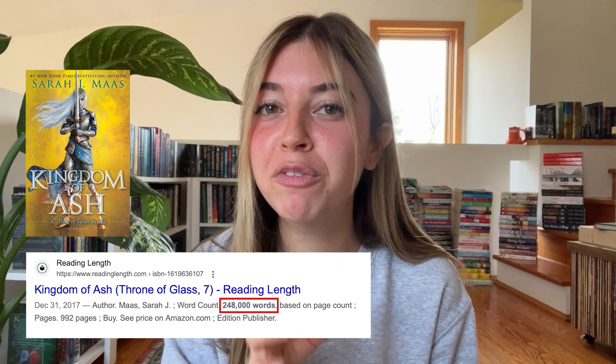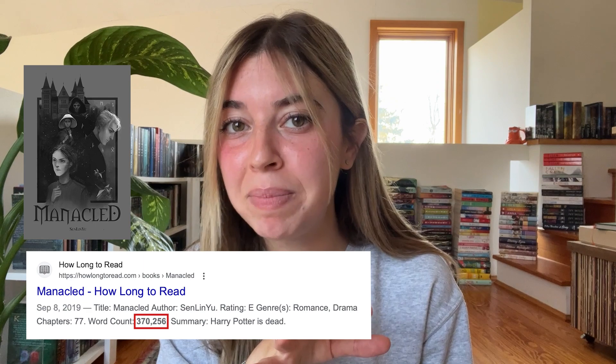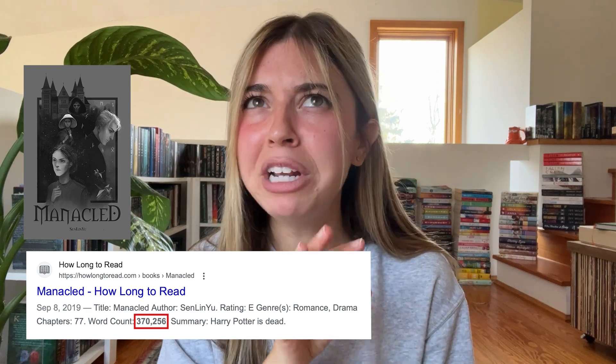This was almost certainly one of the biggest books I have ever read in my entire life. I used to think Kingdom of Ash was the biggest at around 240,000 words, but even though I hand-bound Manacled and it's only around 860 pages, it's actually around 370,000 words — that's like Kingdom of Ash plus half a regular-sized book on top. So I'm not surprised it took me three full days, but also those were genuinely some of the best three days I've had in a very long time.